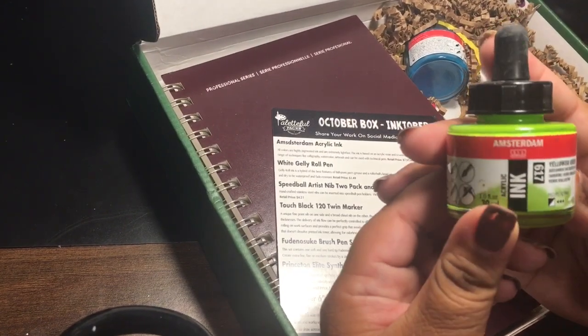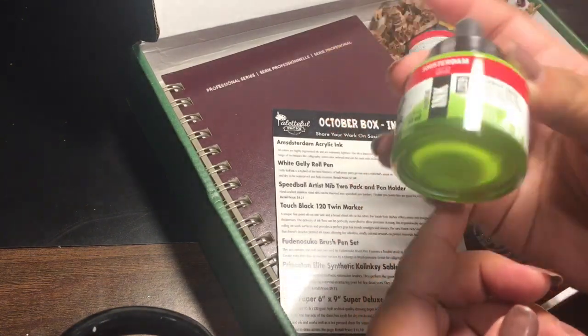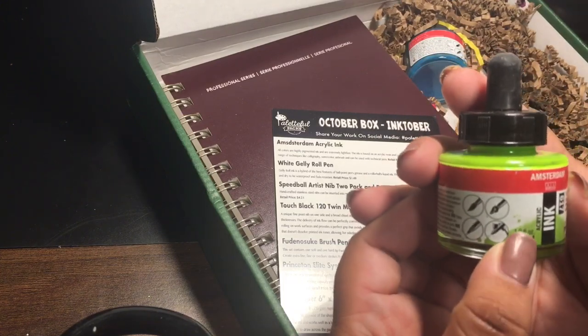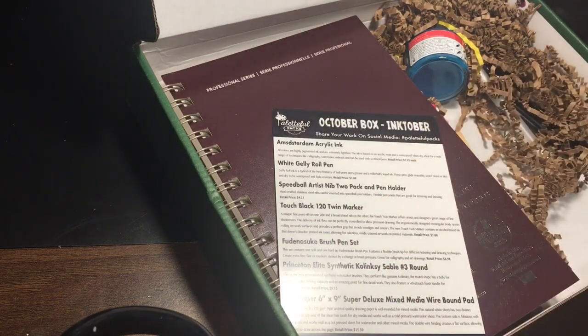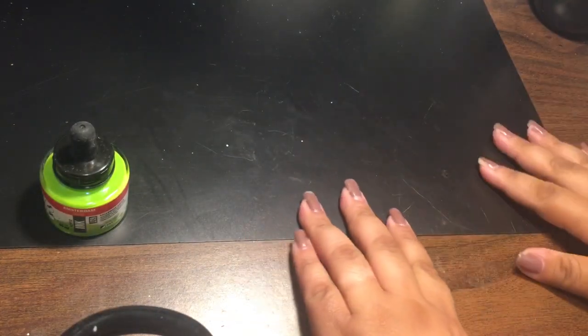First, we have this Amsterdam ink. It's acrylic ink and it's a beautiful color — yellowish-green. It's a pretty big bottle, it's one full ounce. Let me just set this to the side and pick things one by one so you guys can't see what's in the box.